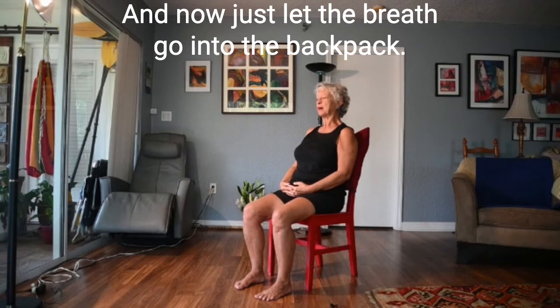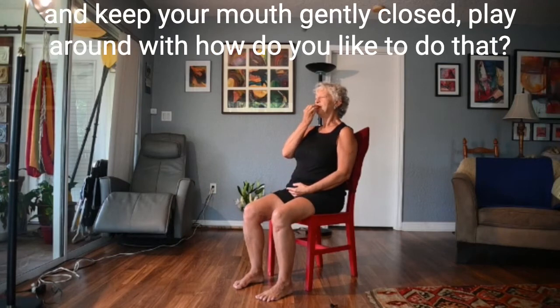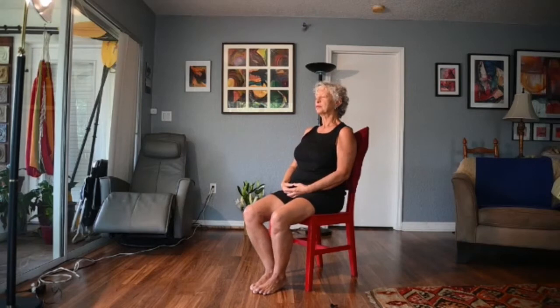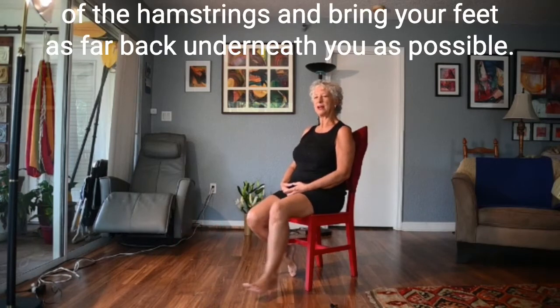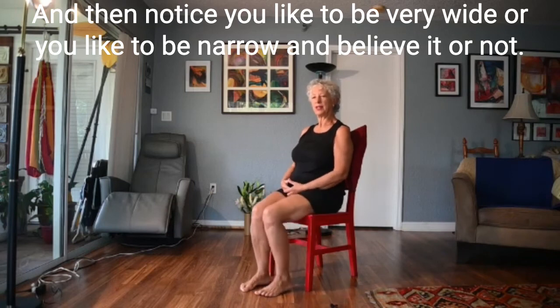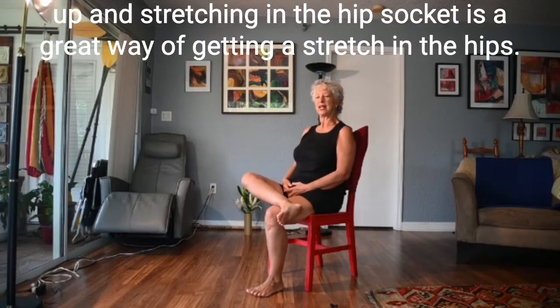Now just let the breath go into the back body. You can breathe in through the nose and out through the mouth, or breathe in the nose and keep your mouth gently closed — play around with how you like to do that. Now we're going to give some attention to our legs. Stretch your legs out and flex your feet a little, feeling the back of the hamstrings. Bring your feet as far back underneath you as possible. Notice whether you like to be very wide or narrow with your feet on the floor. It's good in the course of a day to change from wide to narrow — even bringing one leg up to stretch in the hip socket.